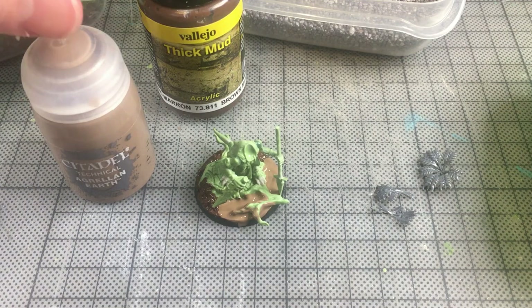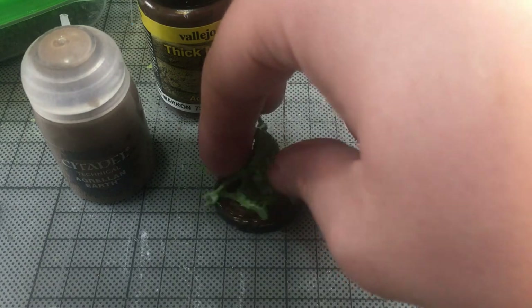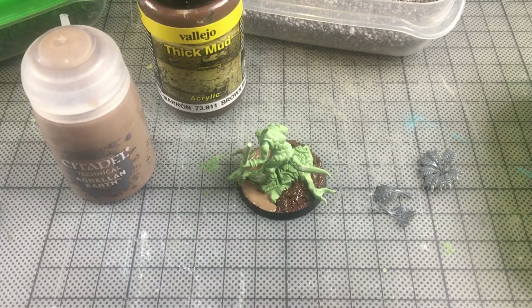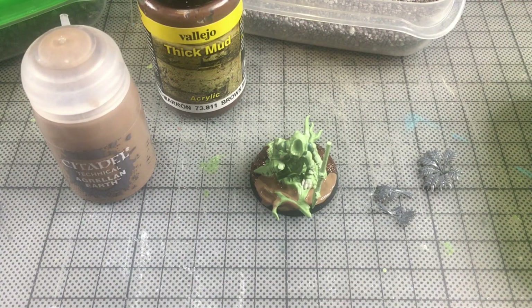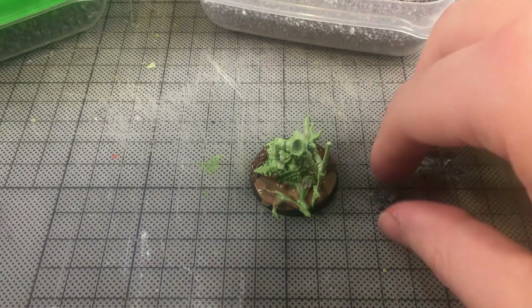That's pretty much what using Bluestuff looks like. Next, I'm going to be putting some finishing touches on my model — you can tell me whether you think it looks fake, cheap, or just plain ugly. For the flavour of my warband, I'm going for Spooky: these lizards are spirits that haunt the jungles by night. To make my jungle base, I've added two basing textures — Agrellan Earth, a technical paint from Citadel, at the front of the base, and Thick Mud Brown from Vallejo at the back.